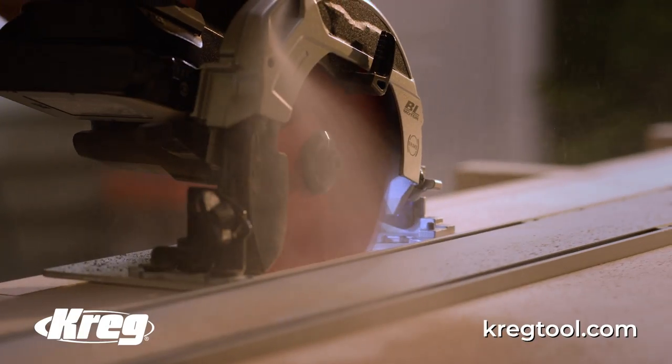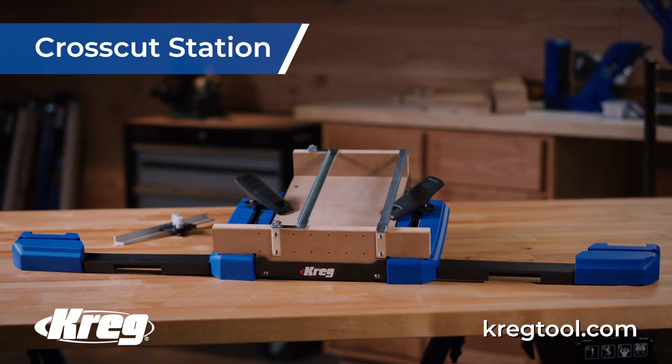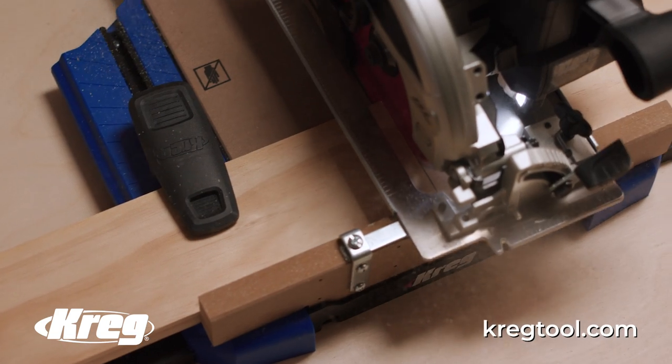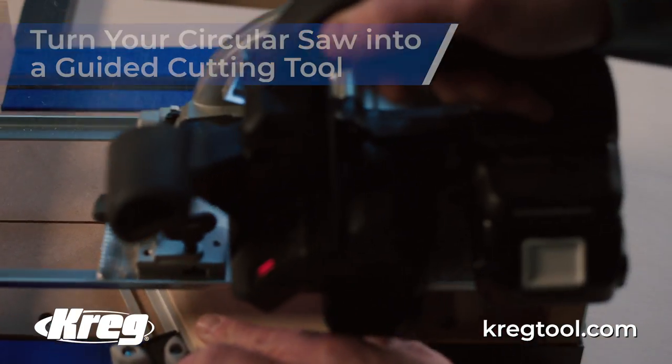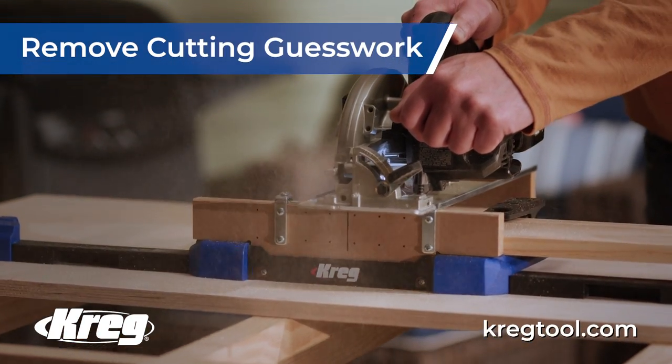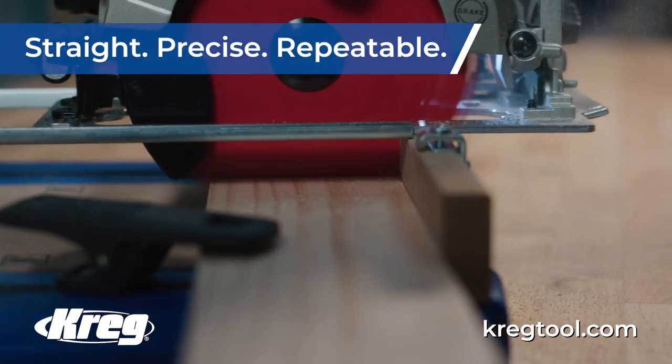You want the secret to building wood projects like a pro? It all starts with the perfect cut. Now you can quickly and accurately make 90 degree cross cuts, 45 degree miter cuts, or work any angle in between. Use your circular saw to cut exactly where you want every time with the guided precision of the Kreg Cross Cut Station.